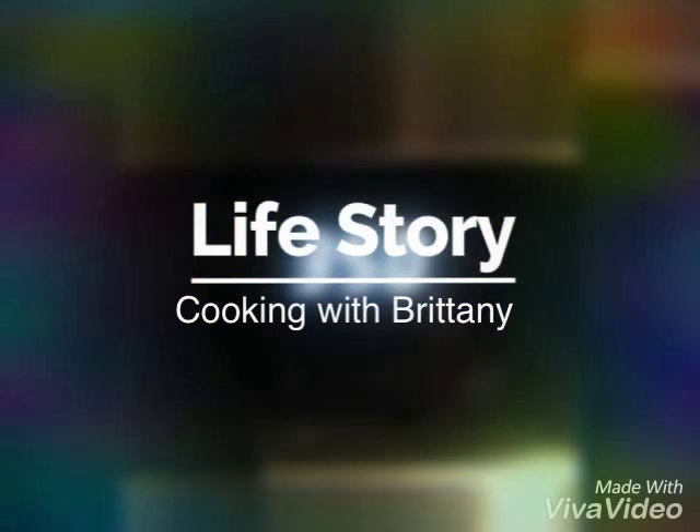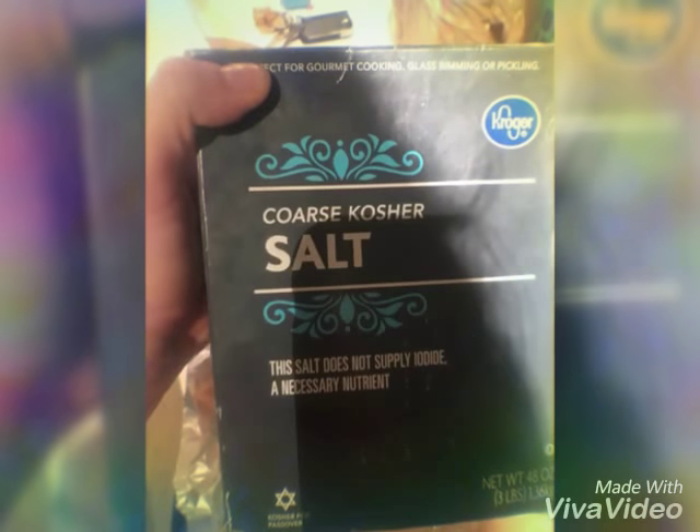Welcome to Cooking with Brittany. Start by pre-setting your oven to 350. Put some chicken on foil on a pan and add some oil. Next you need salt — salt bae all the way.